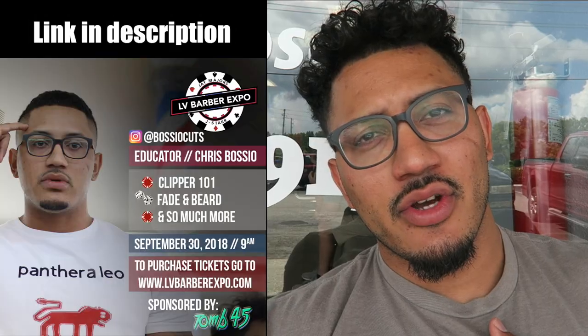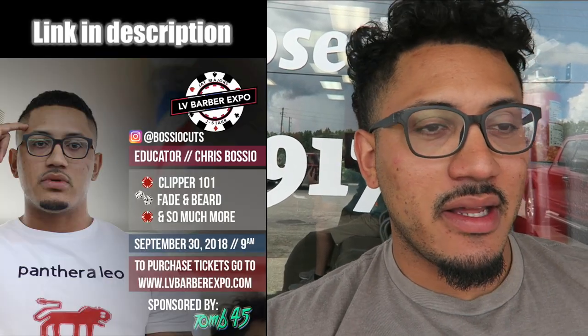All right, a few things before we start this tutorial. There's going to be the Las Vegas Barber Expo — it's a collaboration with Jay Majors from CT Barber Expo, the Super Bowl Barber Expo. The last one had about 8,900 people show up. It's a collaboration between him and the Money Team in Las Vegas, September 30th. And my favorite part is I'm the headline educator for the show, so I'm excited about it.